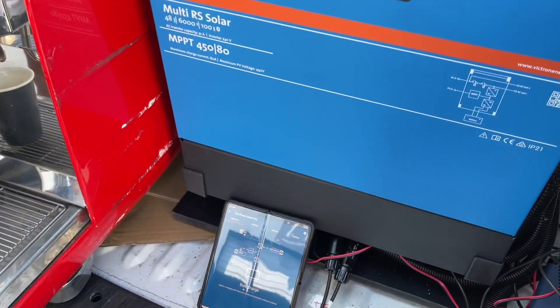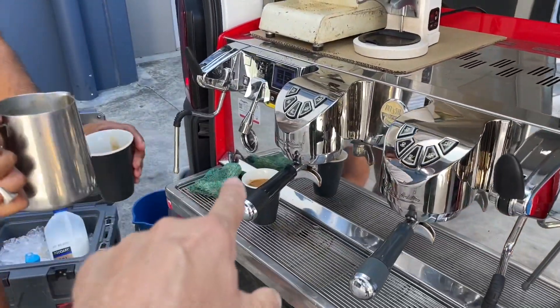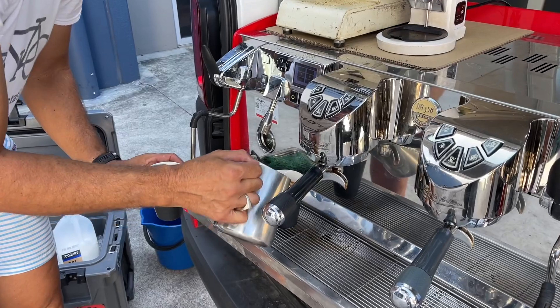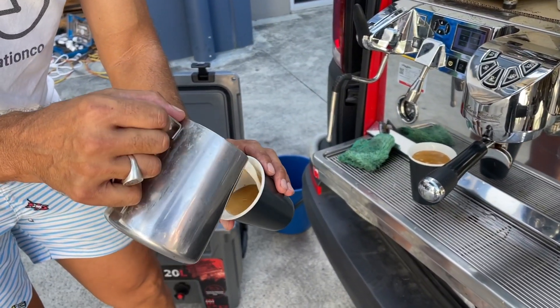I'm just going to have a coffee from his machine now — this is a much longer video than we normally do. Just give me a little bit of milk on the top, like a big piccolo. Like a big macchiato. He's got a little bit of stuff coming your way.